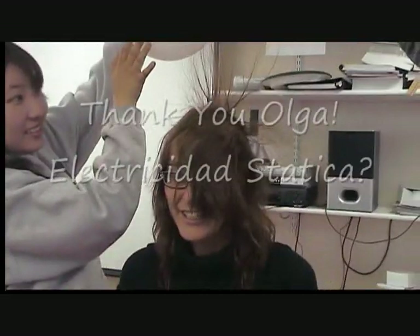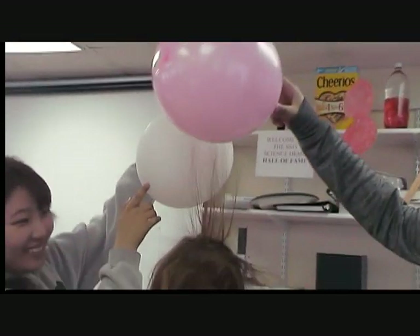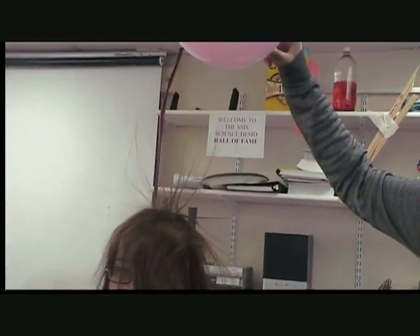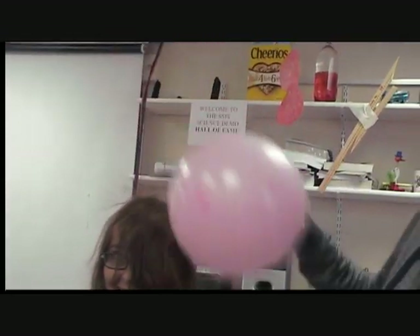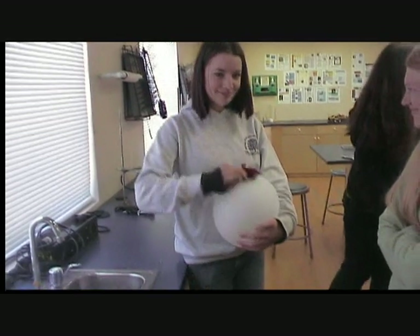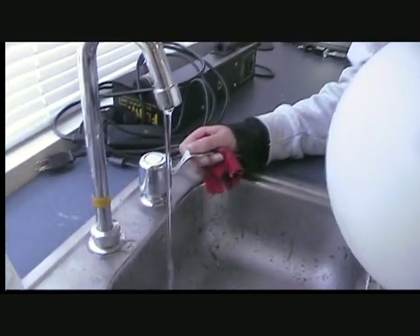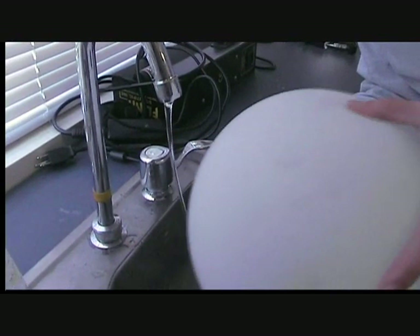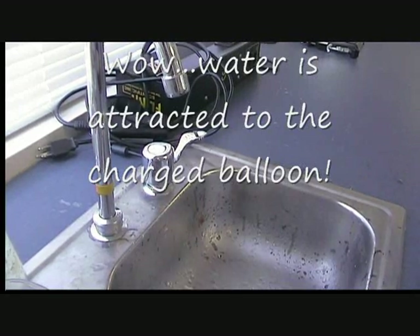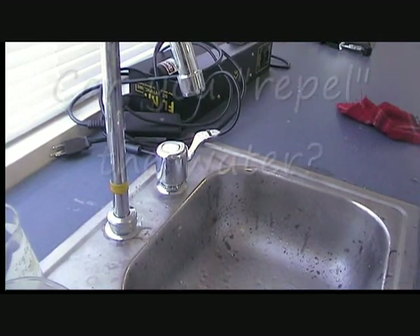Look how high up the charge goes. It's crazy. Whoa! Can I see that? I need a balloon. Okay, Alex, we have one for you. Whoa, wait — it's still... oh my god, that's so cool. How do you make it go away?